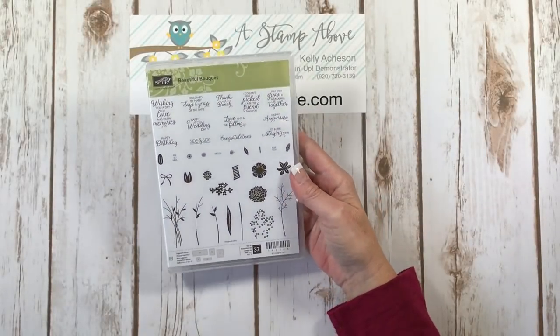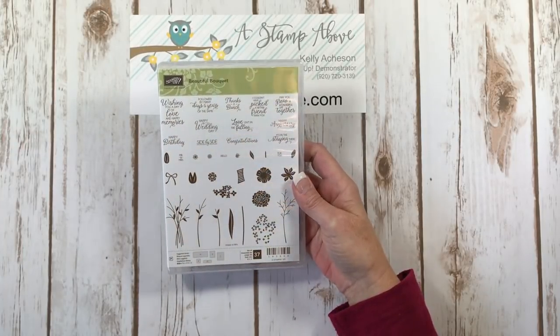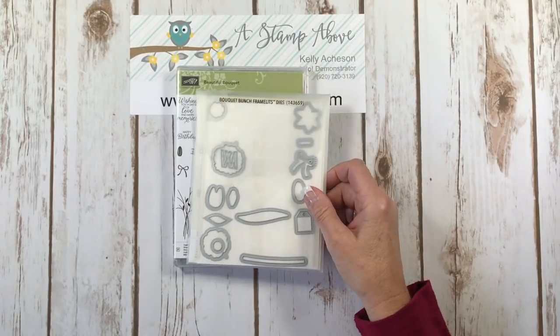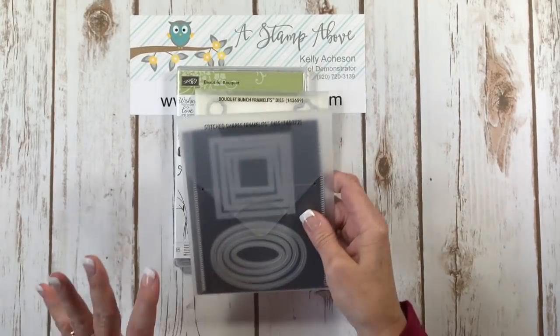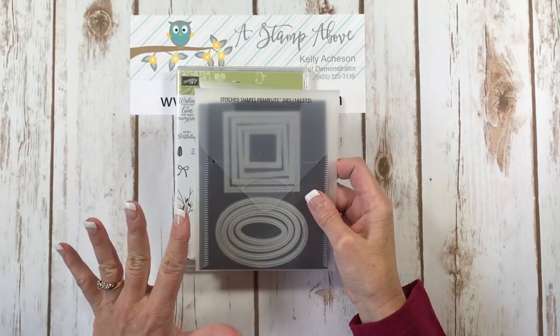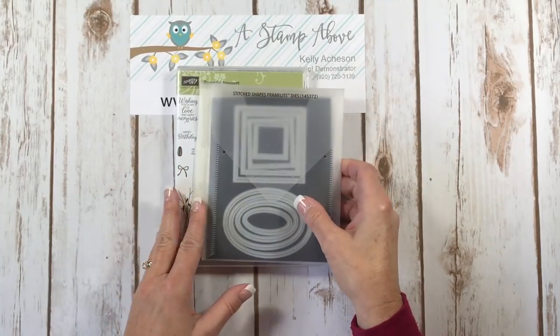First I'm going to be using the Beautiful Bouquet stamp set. This comes with 37 different images. It also has a matching set of framelits that we're going to be using, and then I chose the circles out of the Stitched Framelits with the squares, ovals, and four circles. You get four of each here.